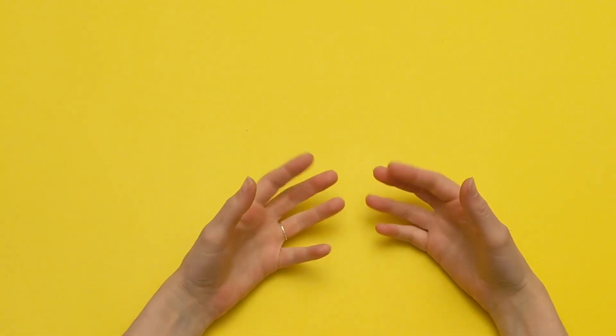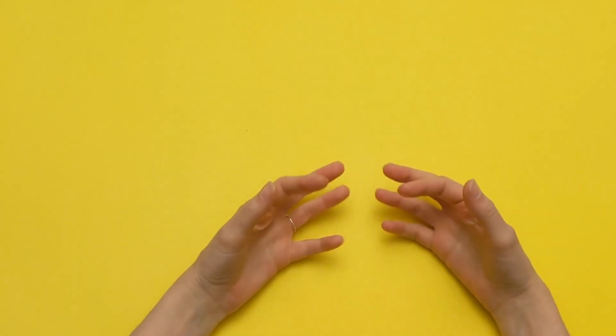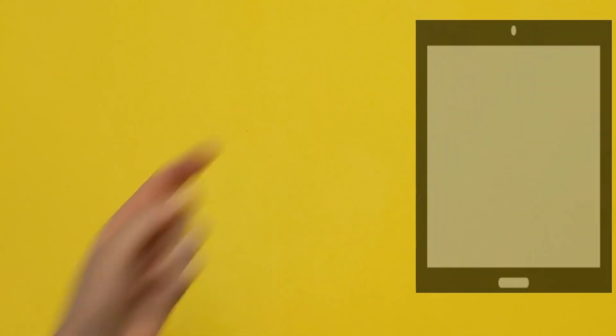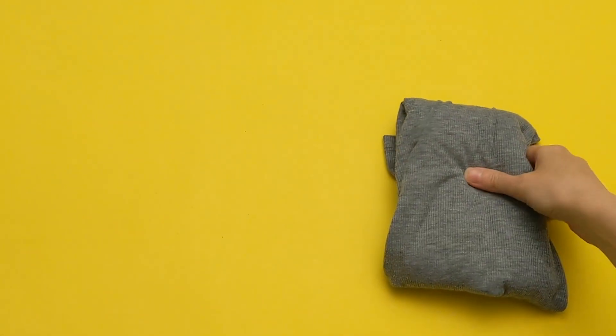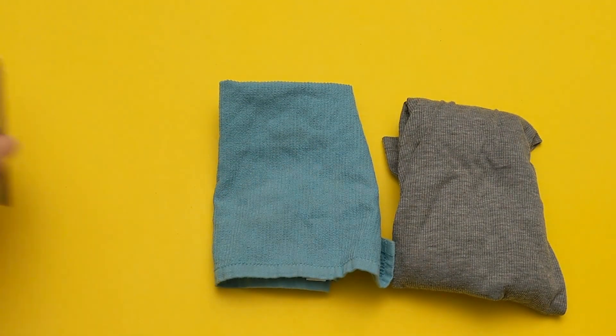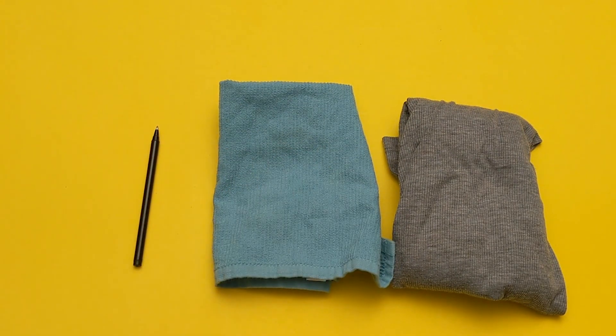While we're pretending our fingers and hands are spiders, we are going to be strengthening our finger and hand muscles. Let's go over the materials you're going to need. You're going to need a t-shirt or a hand towel, and you're going to need a pencil or a pen.